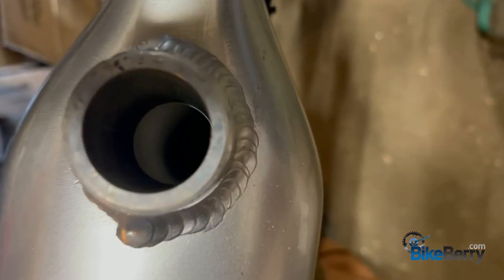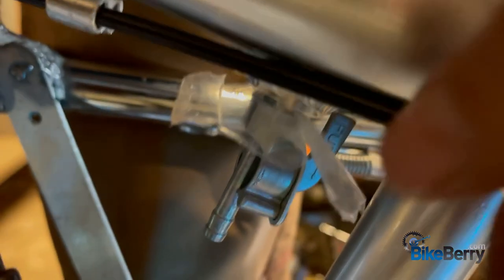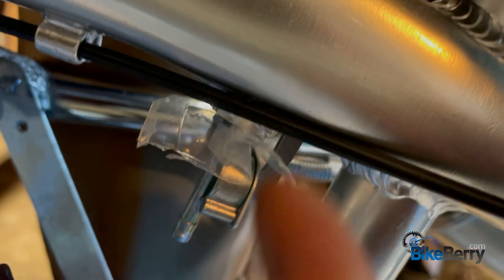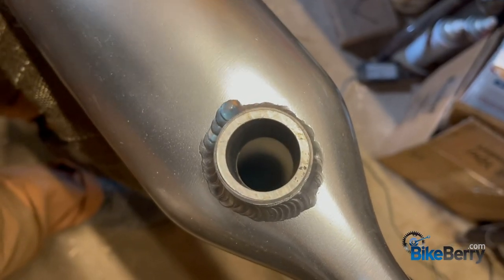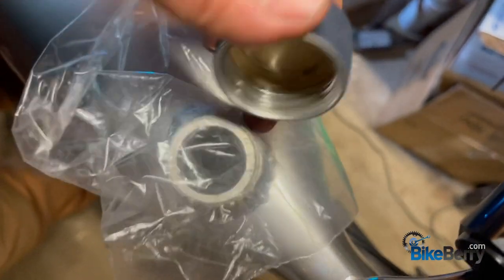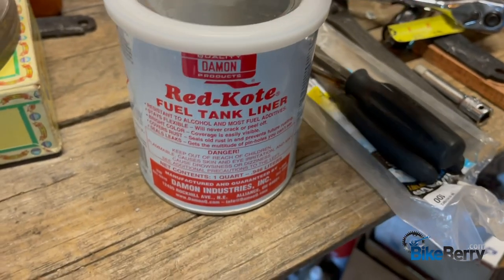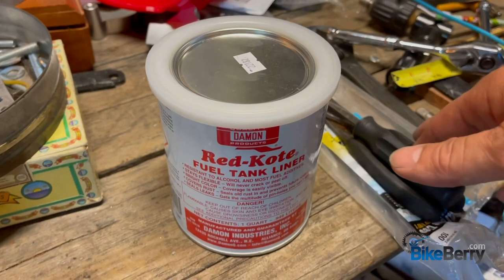Gas cap off — as you can see in there, it's a brand new tank, really clean and new. All I did was take some heavy plastic, take the petcock out, put this around it, and screw it back up in there. That way it plugs the hole while I'm sloshing it around. Then I'll pull the whole thing out and it'll drain all the remaining red coat out. I'll put it into a container and clean up the threads once everything's cured. When I pour the stuff in, I smooth the bike around to slosh it around the interior. I'm going to take a sandwich bag, place it over the nozzle, and put my cap back on — that way the inside of my cap doesn't get all red coated.